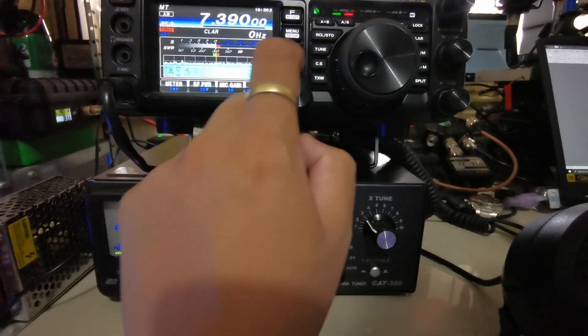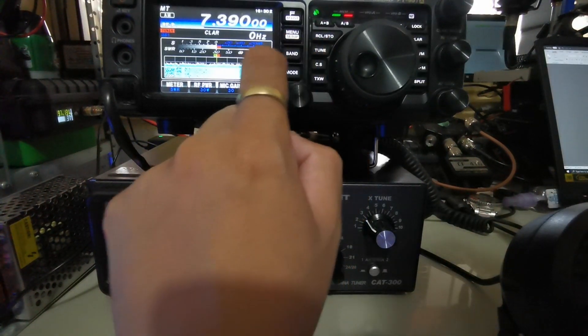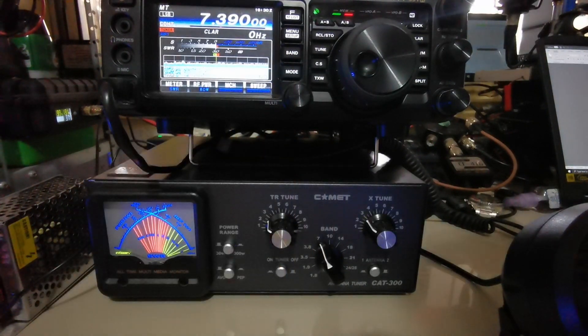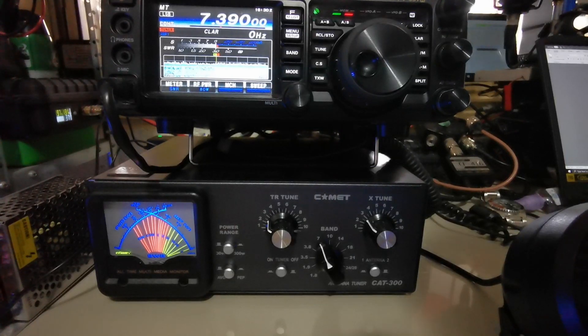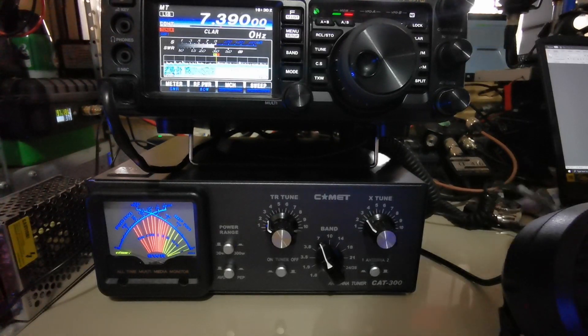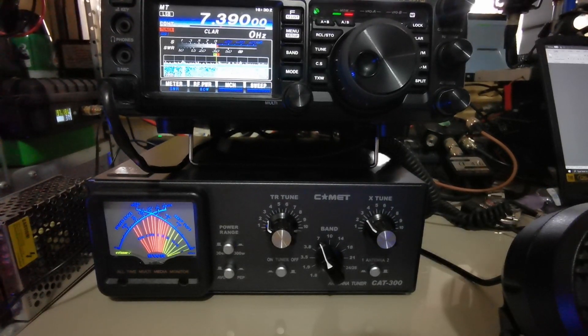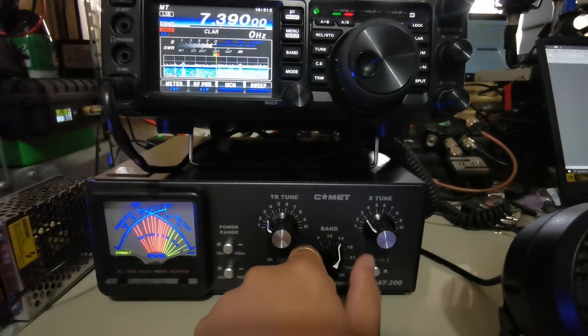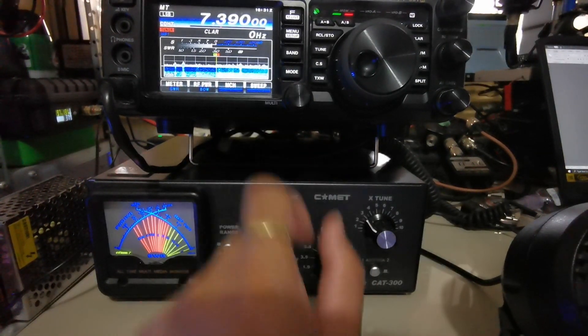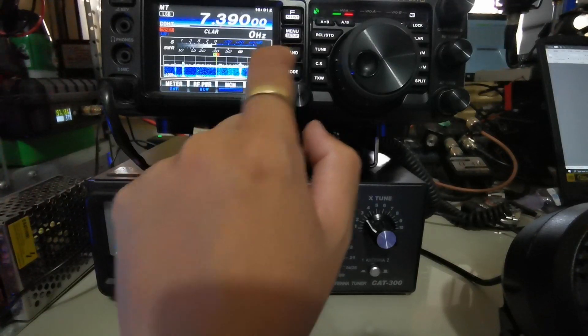The next thing to do is to switch the mode to lower sideband, which is our operating mode, and then transmit. From what it seems, the SWR is high on this particular band, so what we're gonna do is switch to a different band and then go back to the tuning process.